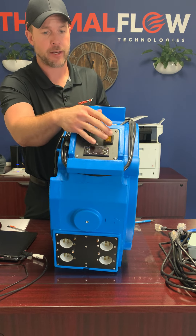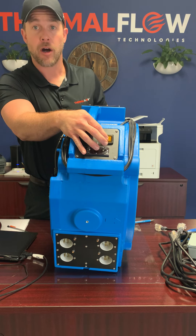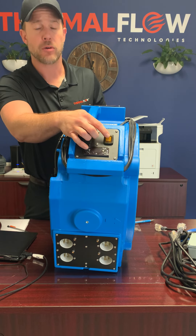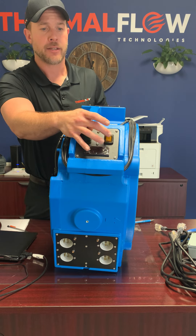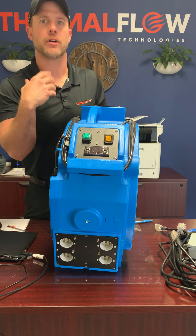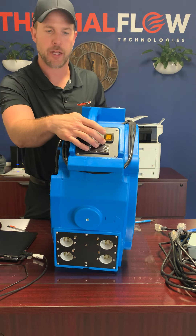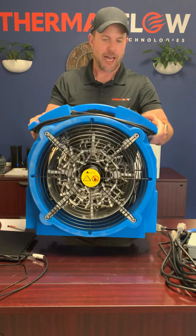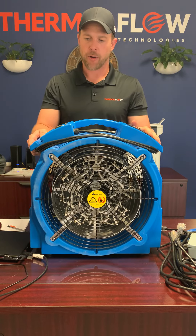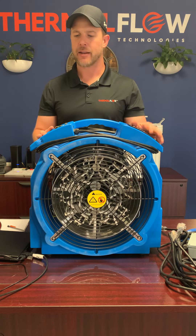Once this heater is turned on, the light will turn off, but if it goes into reset, it will actually illuminate again. So it is designed to let you know — if you're looking in from outside of a room and it's feeling a little too warm in there — you can tell if the heater is in reset, which will happen if you happen to trip a breaker or something blocks the heater.